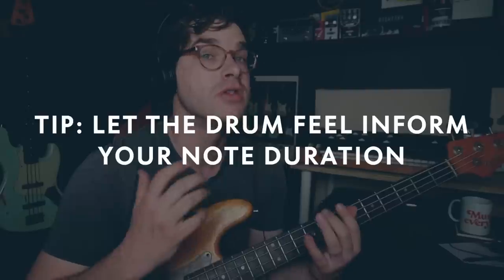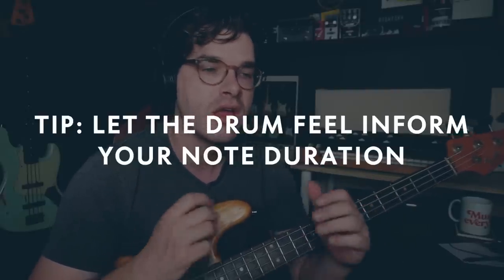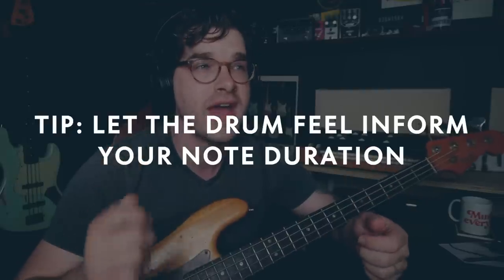Also listen to the hi-hat — it's sort of the timekeeper of the song, almost like the metronome, the true north. It's the steady rhythm where the subdivision is. So listening to the kick drum for the heartbeat, the hi-hat for the subdivision, and the snare for the attitude. Each part of the drum kit is important to be aware of, especially the kick, snare, and hat. How open the hat is or how washy the cymbals are will inform note duration. If something's really washy, I'll let the notes blossom into long full notes. But if it's a really tight groove with a closed hat, I'm going to play tighter, punchier, shorter notes. Knowing your note duration is really important for coming up with great bass lines.